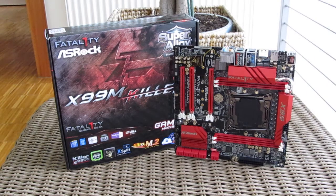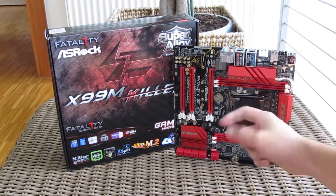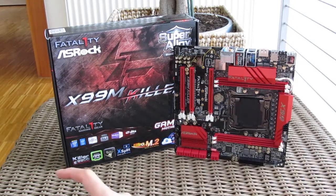Thank you guys for checking out our unboxing and quick preview of the ASRock Fatal1ty X99 M-Killer motherboard. Don't forget to give us a thumbs up if you liked the video, leave a comment if you have any questions, and of course subscribe to our TechTik YouTube channel for more content like this, or check out our other videos.